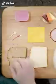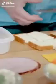Cut one slice of whole wheat bread and one slice of white bread into four pieces and stack it in the main compartment of the lunchbox. Do the same thing with a slice of cheese and a slice of meat.